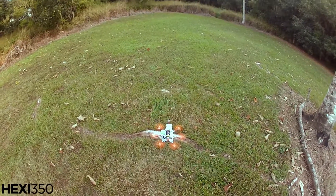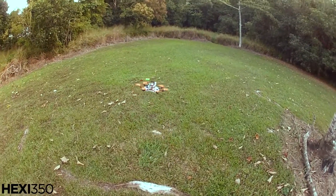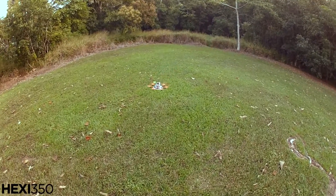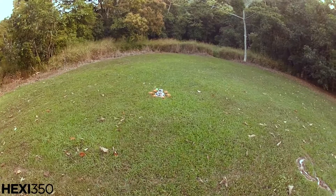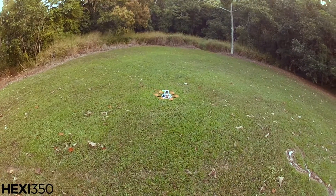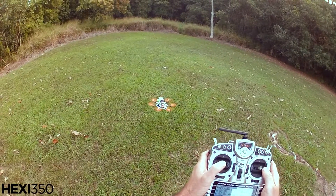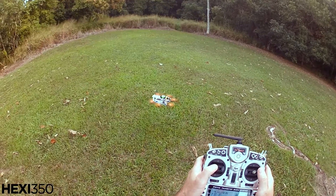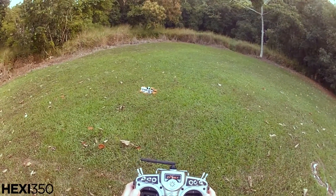Okay folks, got the hexi here in acro plus, put it in the air between the trees — don't know how well the GPS will work. Hovering in acro plus, put the GPS on. Not bad — I've got no control, all I can do is yaw it. So it's held in the air all by itself.